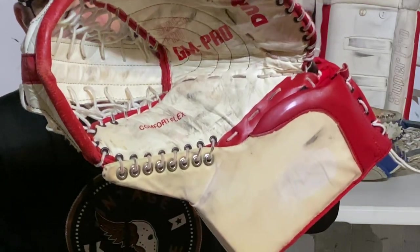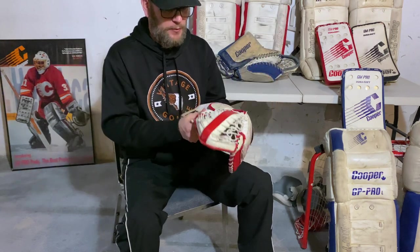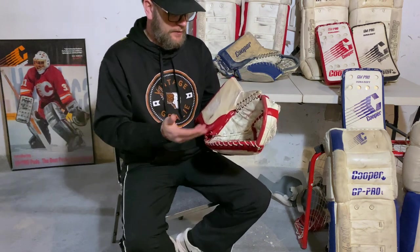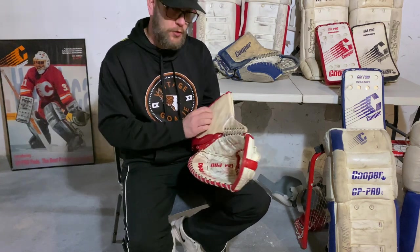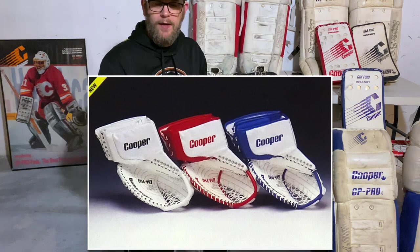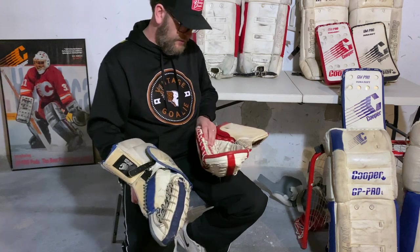Another feature stamped on the inside is a comfort flex thumb, which the catalog says allows you to stickhandle better with your catch glove. Honestly, I don't notice any flex to it at all, and I'm not sure what flex they'd be talking about. This glove also came with sticky and tacky graphics like the blocker — I ended up losing the cuff graphic on this one and will eventually replace it with heat transfer vinyl. It came in red and white and blue and white; I haven't found a white one.